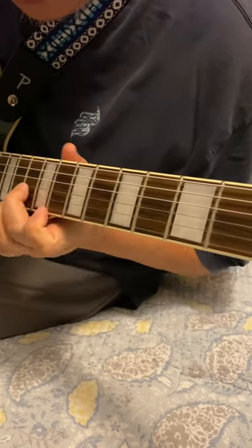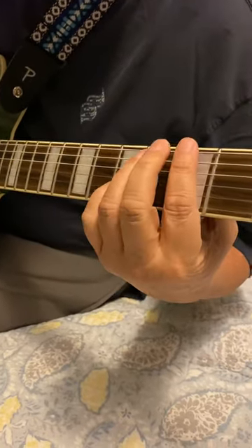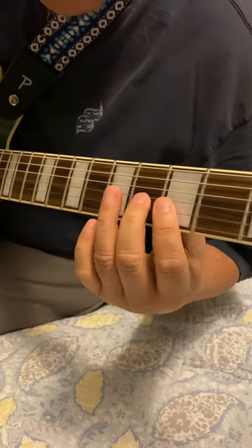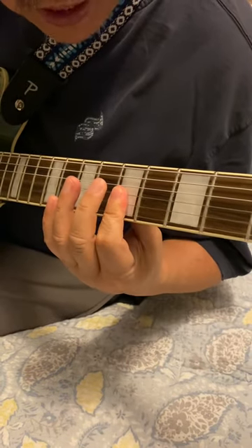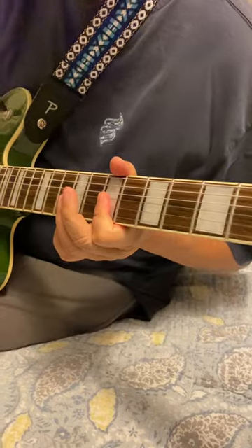Major, major, minor. I'm going to do it again in a different key. This is the key of G here — major, minor, minor, major, major, minor.